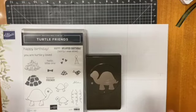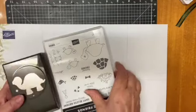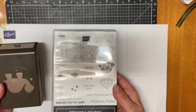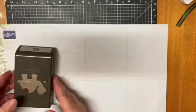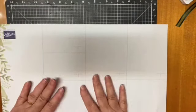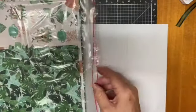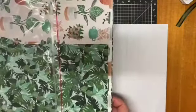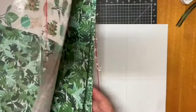Hi everybody, we might get going. I received this little set in yesterday's mail and I thought I might just jump on and do a card with this little cute set. When I've got a little cute set I like to do a kind of a thumb fold. I've got two cards for you today.